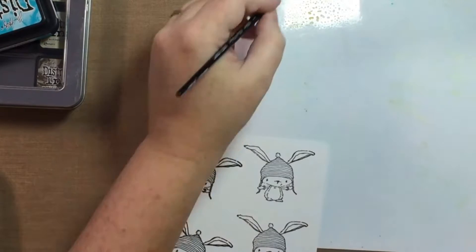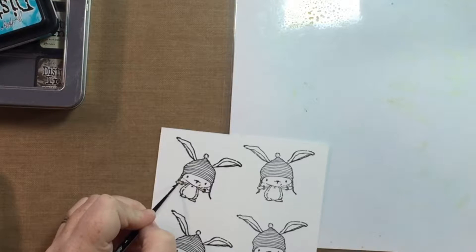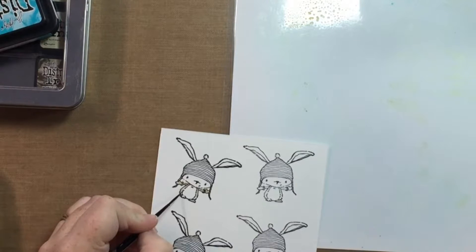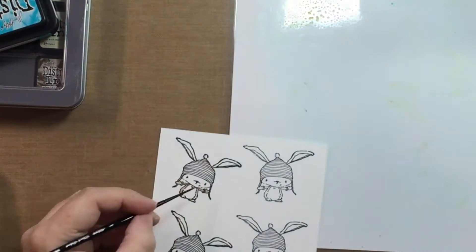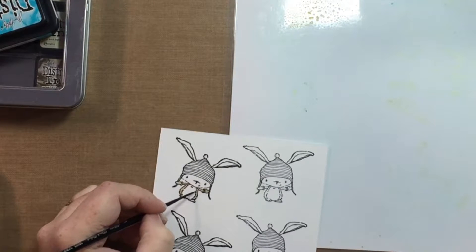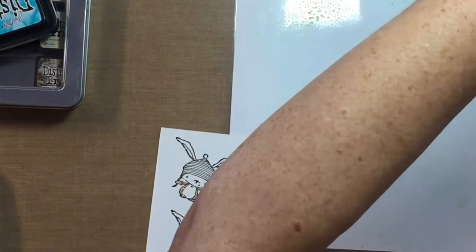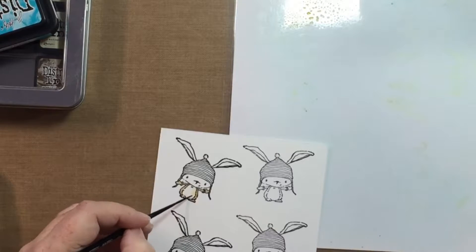I'm going to watercolor him with distress inks. I'm using Antique Linen for the lighter parts — the face and the belly — and Vintage Photo for the darker parts of the bunny. I watered it down first. I wanted the colors to be pretty diluted and keep him light in color.